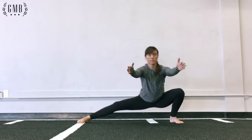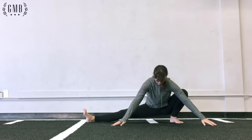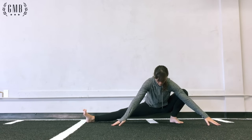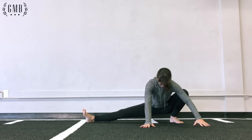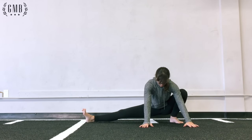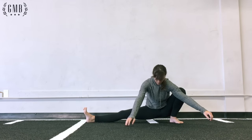For the stretch portion, you're going to sit back and think about bringing that bent knee out to the side more. You can press your hands forward for stability, balance, and also to get weight off of there if you need to. Then you switch to the other side.